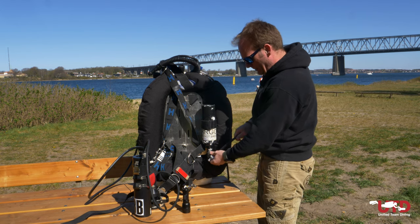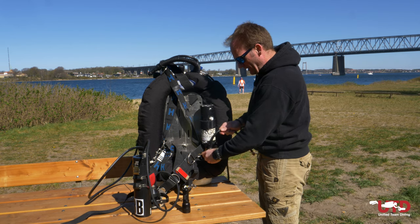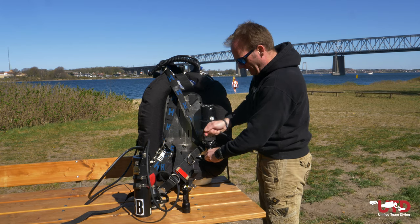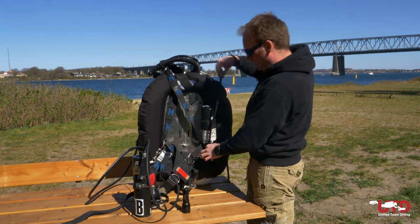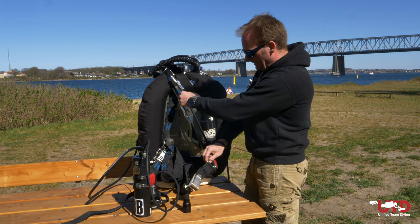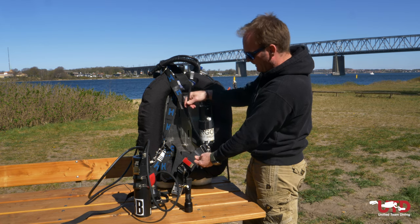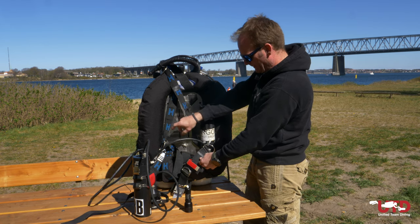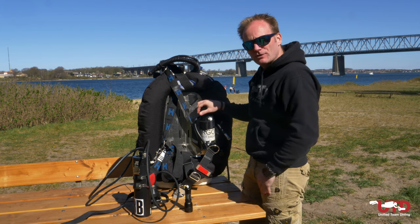Now we add the first stage — it can be any first stage, a simple thin little one. If you use a generic one, make sure there's an overpressure release valve and a short inflator hose. That hose gets routed underneath your hip strap so it doesn't interfere with your D-ring, and it goes straight onto your dry suit. So much for the dry suit.